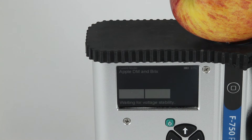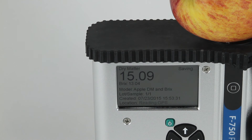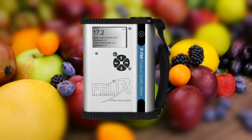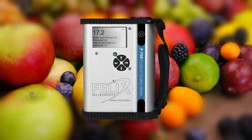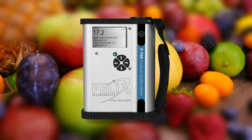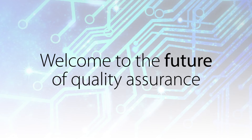The F750 Produce Quality Meter from Felix Instruments gives the agricultural and post-harvest industry superior control over the quality of their products. Welcome to the future of quality assurance.